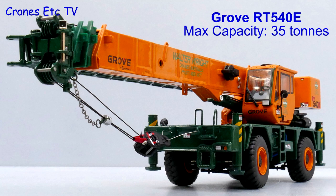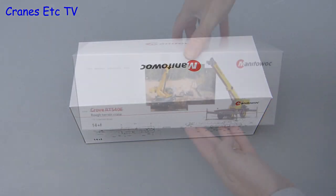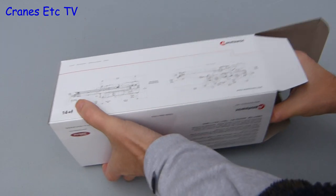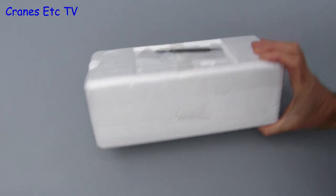The Grove RT540E is a rough terrain crane that can lift a maximum of 35 tonnes. This model was first made by TWH Collectibles in 2009, but this version has been commissioned directly by Drake Collectibles. It is in the colours of Walter Wright, which is part of the Australian McAleese Group.